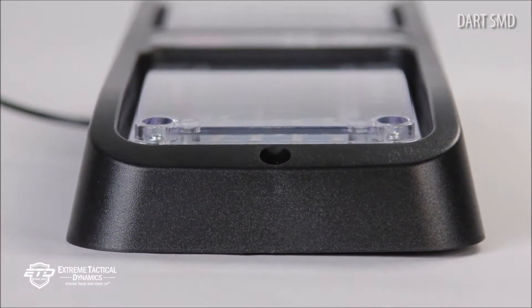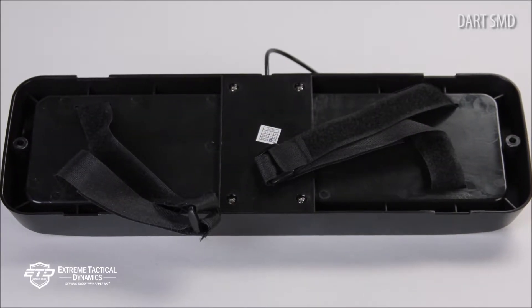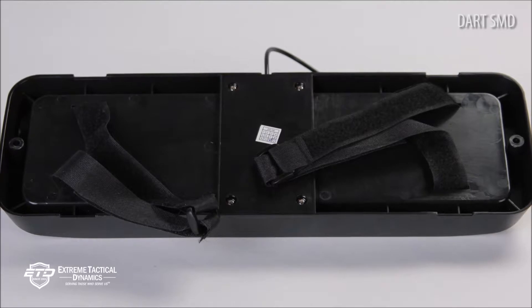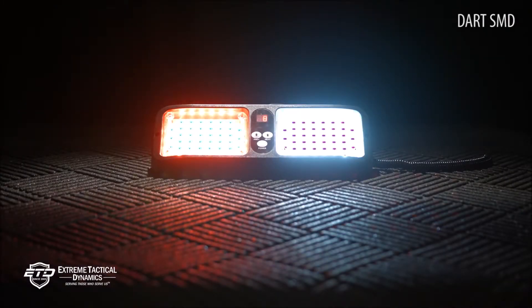The visor light is incredibly easy to install via Velcro straps. The straps allow users to mount the LED tight against a vehicle's visor. When the light is needed, users simply fold down the visor and turn on the power.